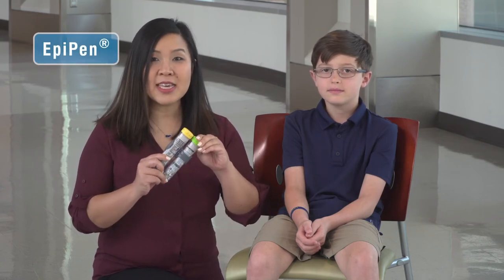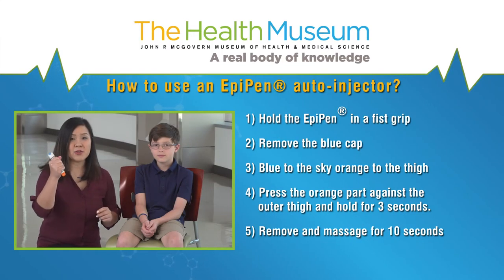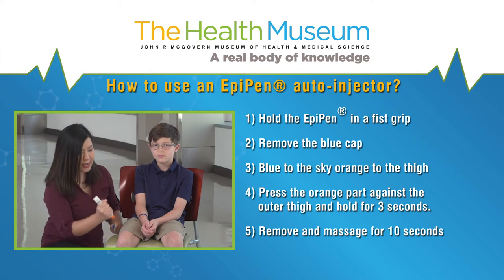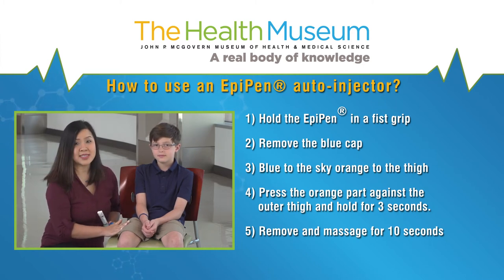If you are ready to use, take the EpiPen out of the case. Hold the EpiPen in a fist grip. Remove the cap. Remember: blue to the sky, orange to the thigh. Press the orange part against the outer thigh and hold down for three seconds. Pull it out and massage for 10 seconds.